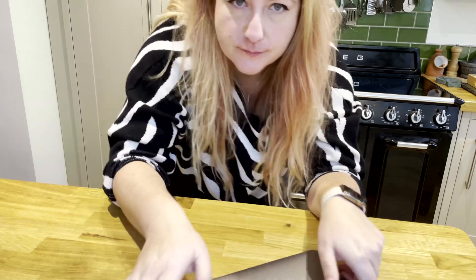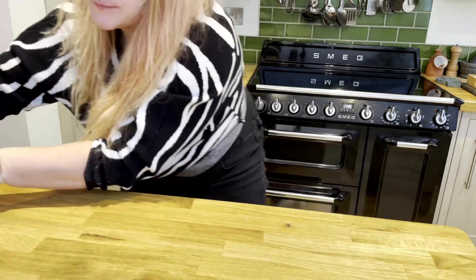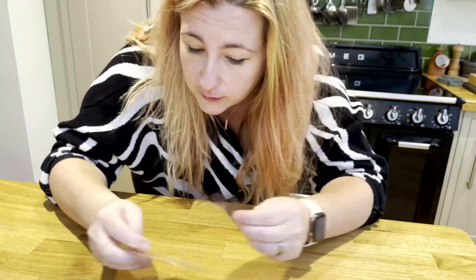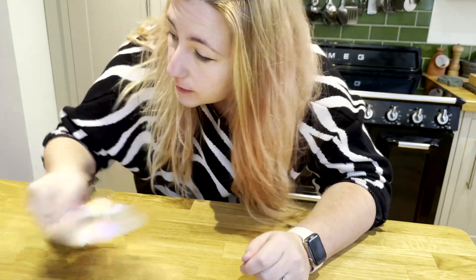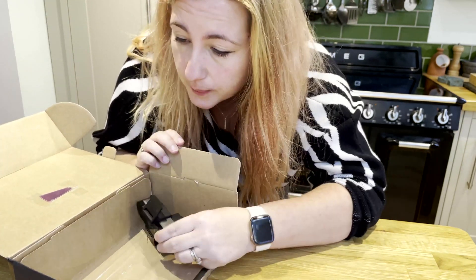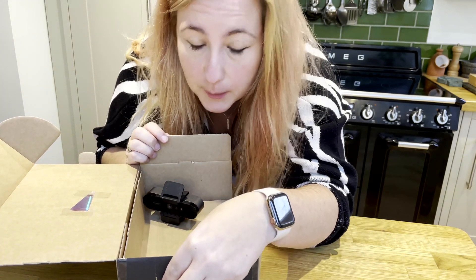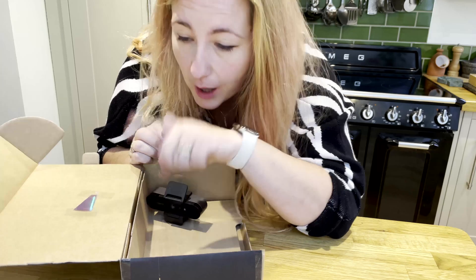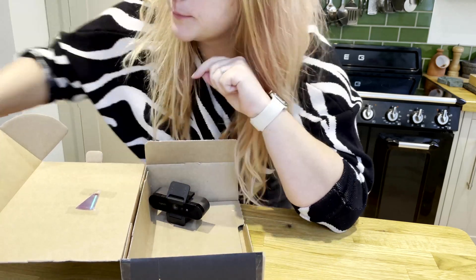To make a spectrometer, you will need a laptop, a shard of a DVD — which unsurprisingly comes from a DVD, I'll show you how to get that in a bit — a cardboard box, a webcam, a bit of card with a slit in it, and a light source.